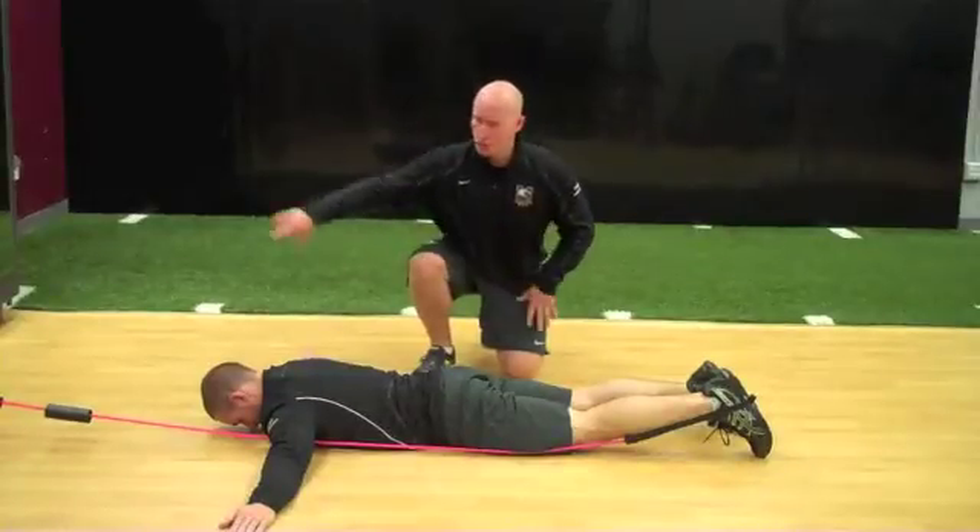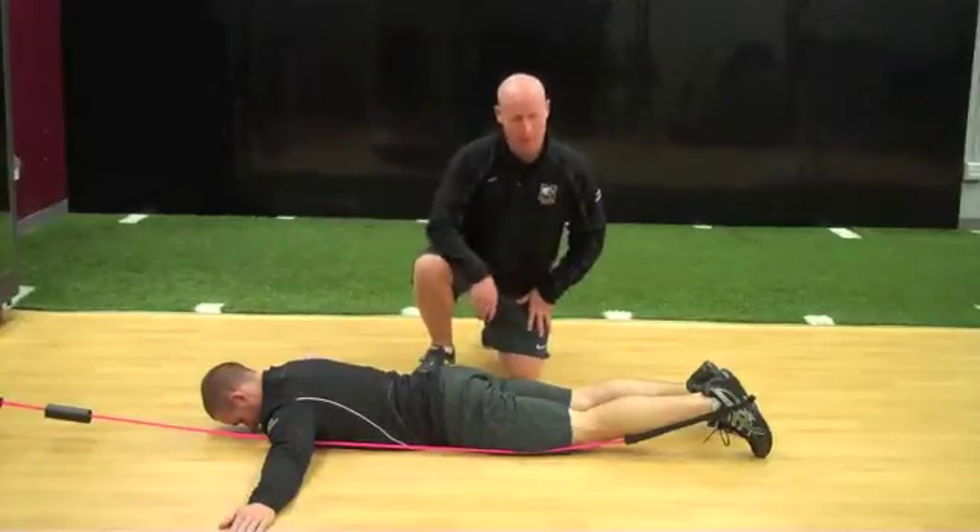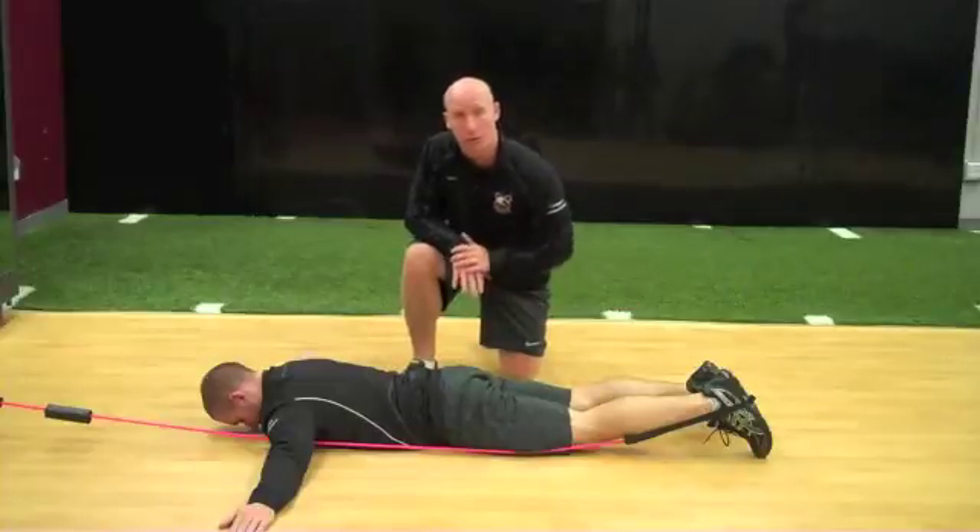Athlete begins face down. Tubing for assistance is going to come to the foot. Now, before they use the slide board, we'll move without it.